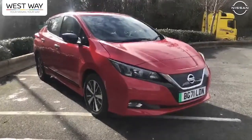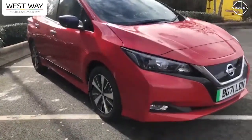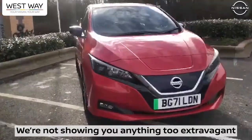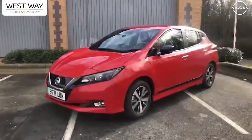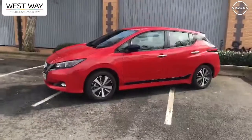I wanted to start with giving you a walk around on the car. This is the Nissan LEAF Ascenta model in flame red, which is actually the base colour for the car. We're not showing you anything too extravagant — this is an entry model vehicle, so you'll be able to get this for a much more affordable price. I just want to show you how well equipped this car is and just how good it is to look at.